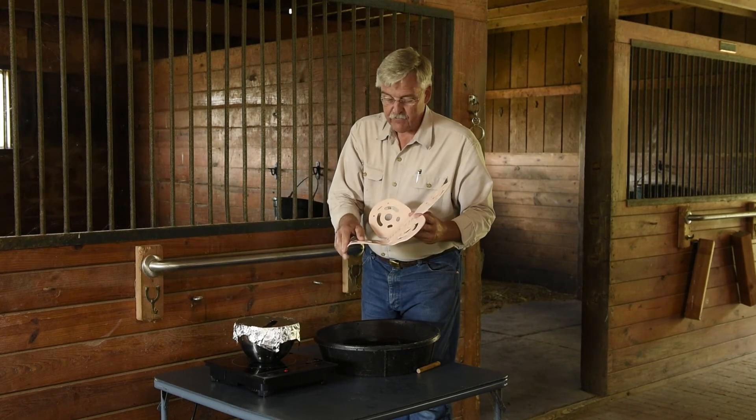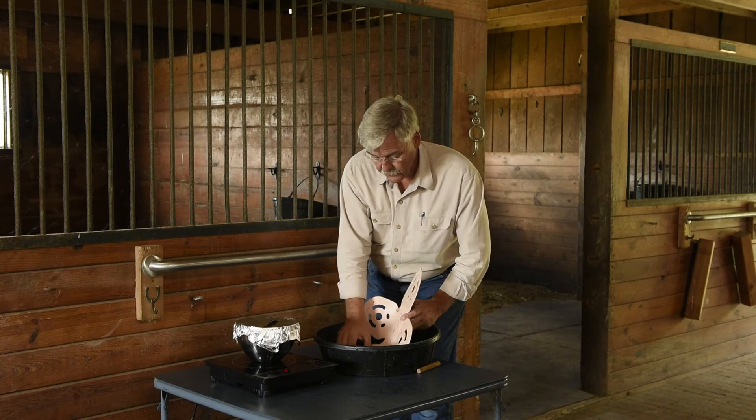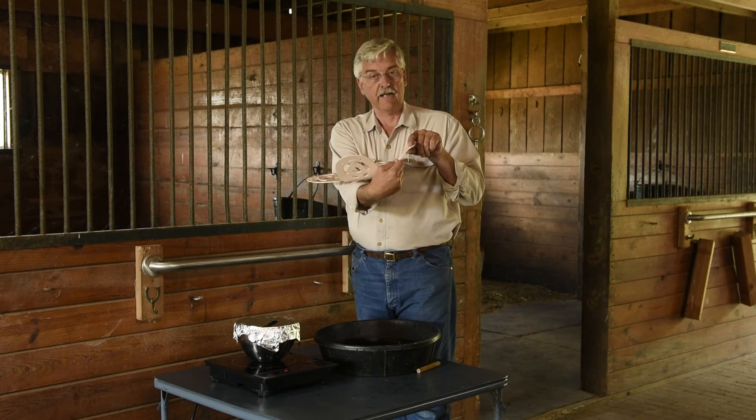I'm going to slightly bend this, put it in the water to get it to set. And now you can see that we've actually bent this end out.